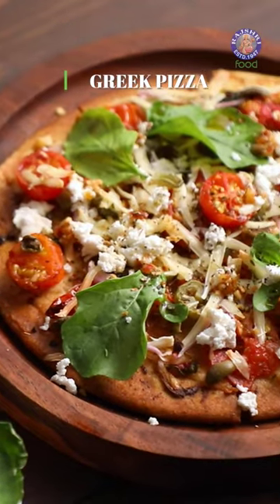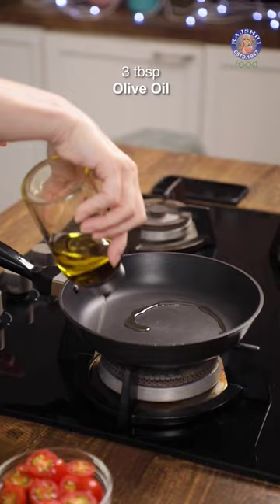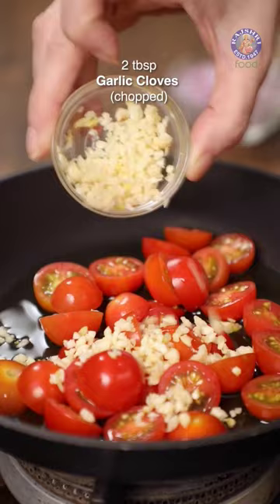Let's see my version of Greek-style Pizza. Take 3 tbsp of Olive Oil in a pan. Add 20 Cherry Tomatoes cut into half, and 2 tbsp of finely chopped Garlic.